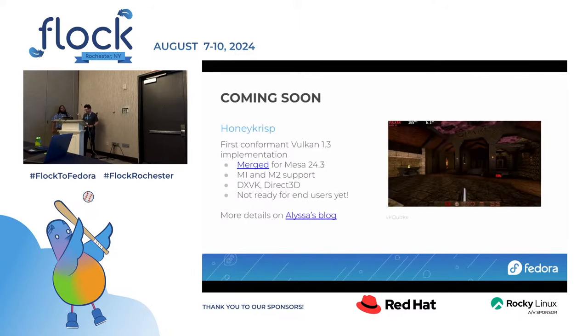Coming soon: we also have Vulkan in the pipe. Alisa has been working on a Vulkan implementation based on the MVK driver, merged from Mesa 24.3. It has support for M1 and M2 and fancy things like DXVK, which means you can run Direct3D games if you use something like Proton. This is not something you can use now — it needs several layers of enablement on many parts of the stack to be stable enough to release to users. But it is coming, and you should read Alisa's blog for details.